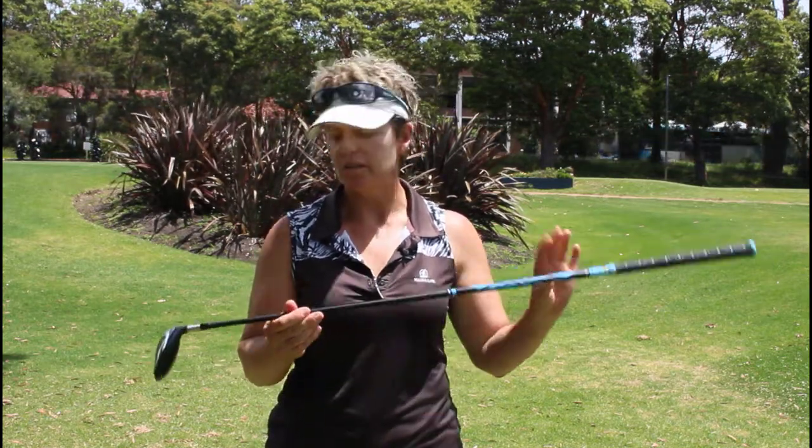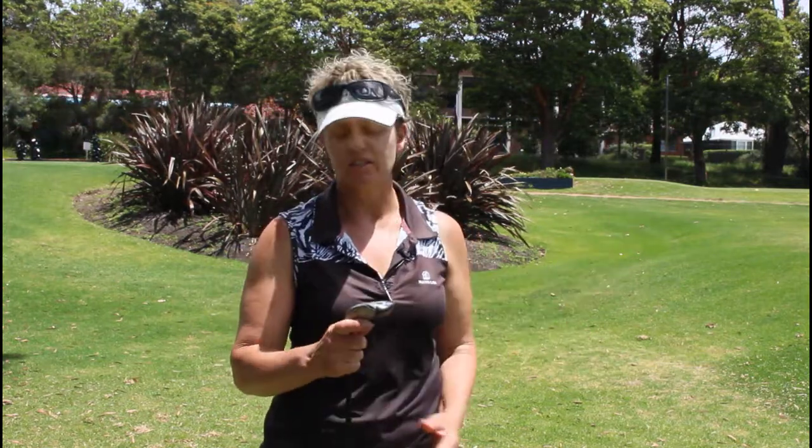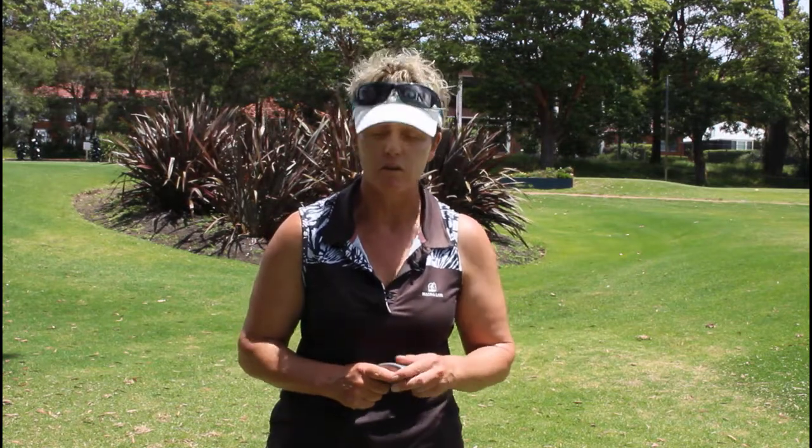They all say that hybrids are supposed to be easier to hit with, so we can get more distance — a replacement for a four iron, a five iron, a three iron and so on. Yet the ball's just not going up in the air and you're just not sure why. What we're going to focus on today is how to make really good contact with the ball, and that's probably what's missing.